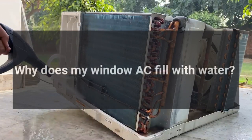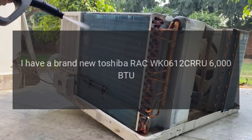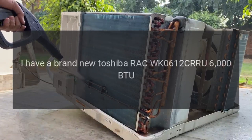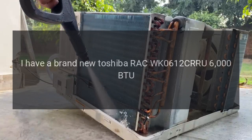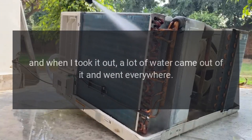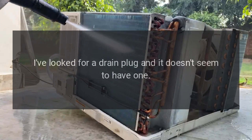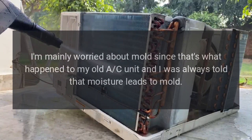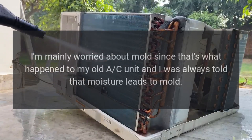Why does my window AC fill with water? I have a brand new Toshiba RAC-WK0612CRRU 6000 BTU, and when I took it out, a lot of water came out and went everywhere. I've looked for a drain plug and it doesn't seem to have one. I'm mainly worried about mold, since that's what happened to my old AC unit — I was always told that moisture leads to mold.